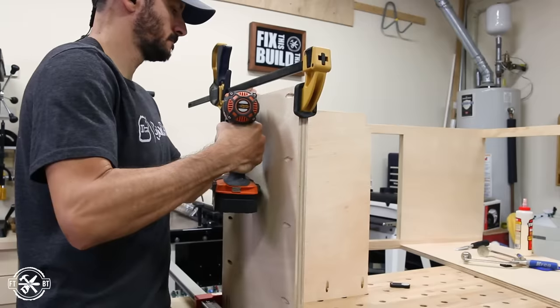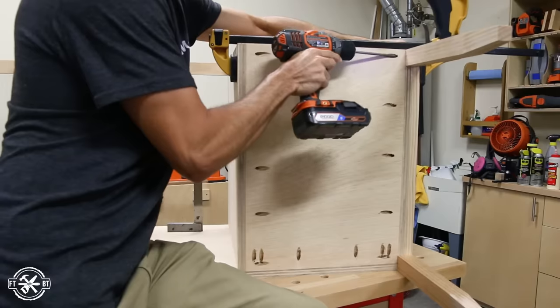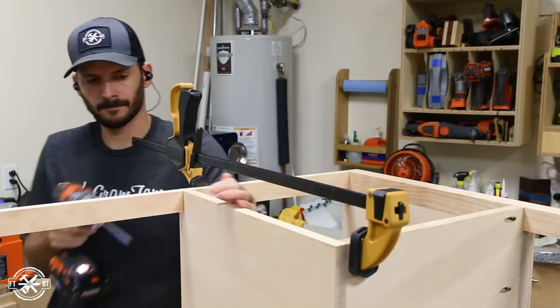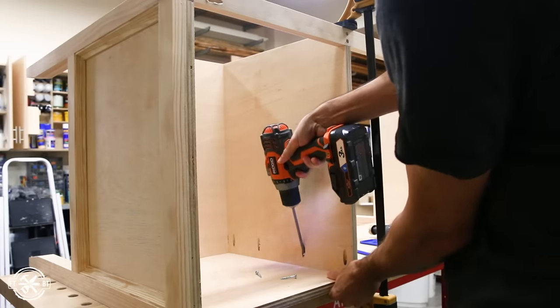I assembled the two panels together first, then attached them to the desk. The most important thing to keep track of here is making sure everything is square. I attached the panels to the side first and then to the top stretcher, so this establishes the squareness of the front of the box, then I work my way around the rest of the box, securing it in place.